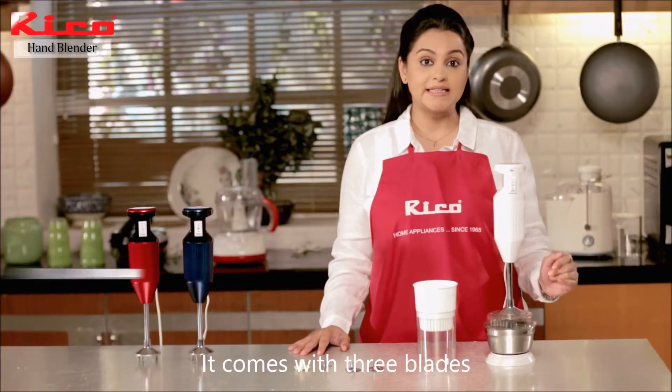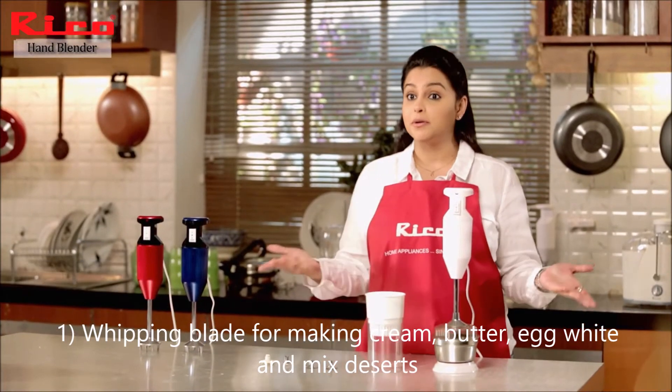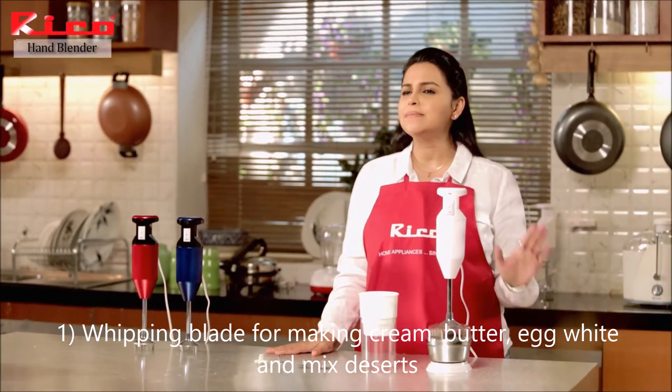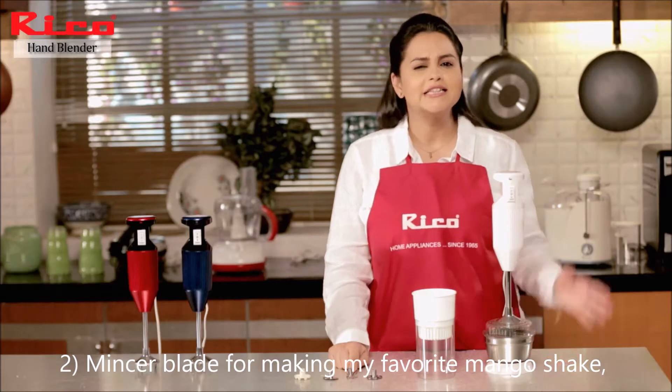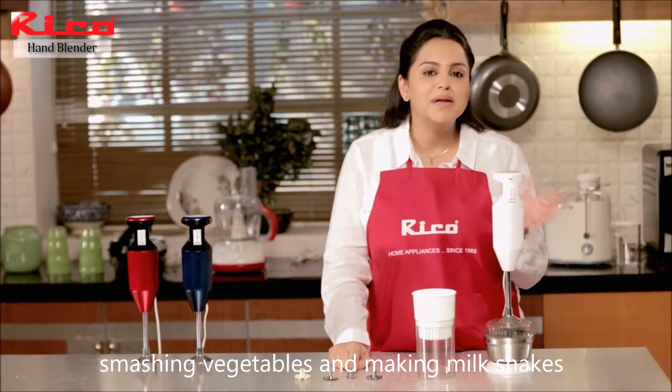It comes with three blades. First is a whipping blade for making cream or butter, egg whites, or ready-mixed desserts. Second is a mincer blade for making my favorite armrest, smashing vegetables, and making milkshakes.